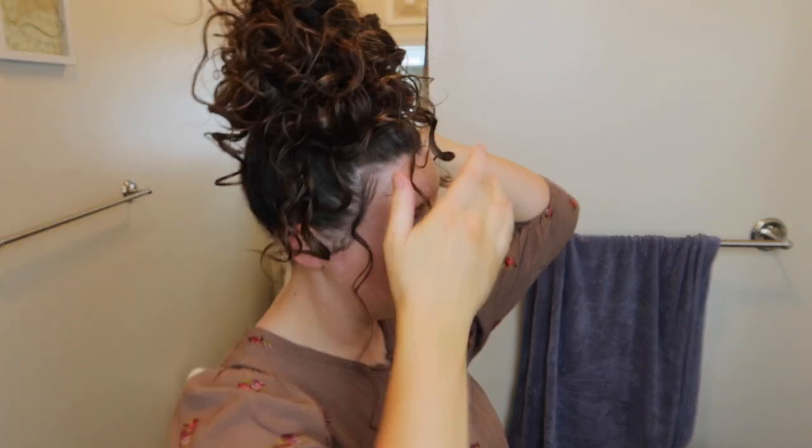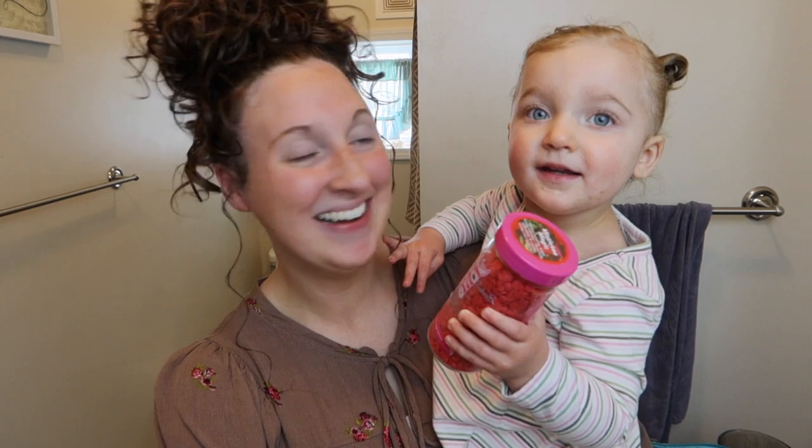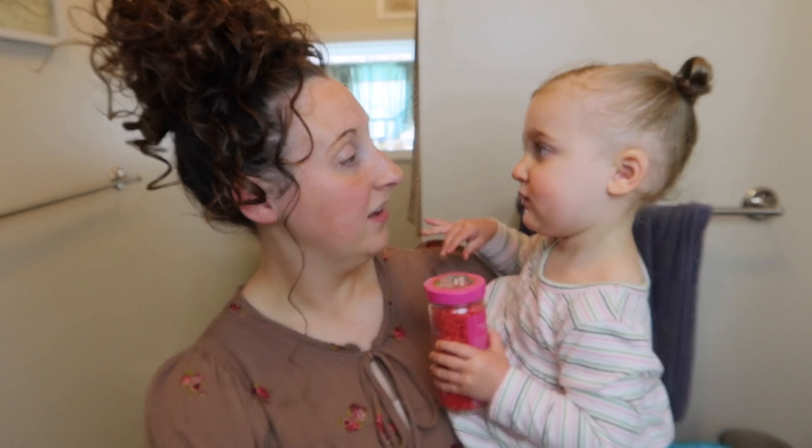That's pretty much it — I'm done because Jack is hungry. My hair is done! Say hi, buddy. Is mommy's hair pretty? Yeah, your hair's pretty too.